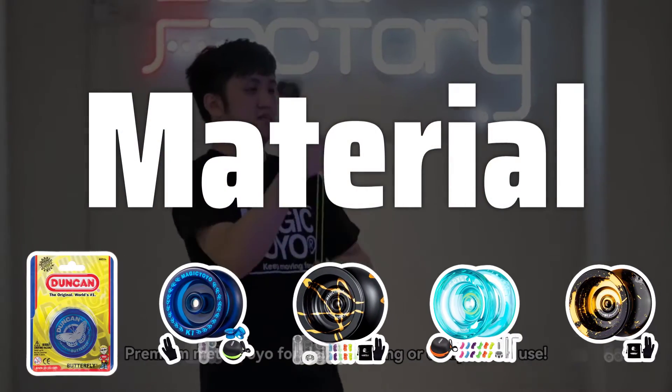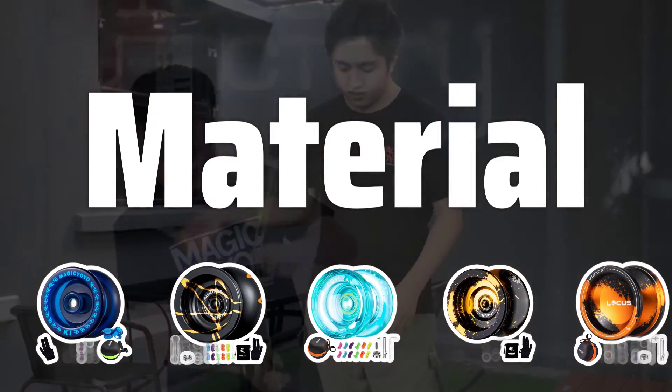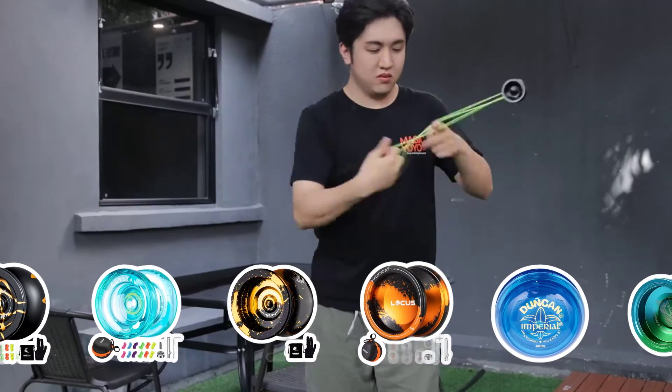Material: The material of the yo-yo is crucial for its performance and durability. Look for high-quality materials like aluminum, stainless steel, or durable plastic to ensure a smooth spin and resistance to wear and tear.